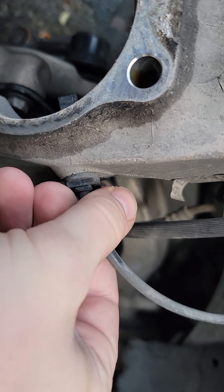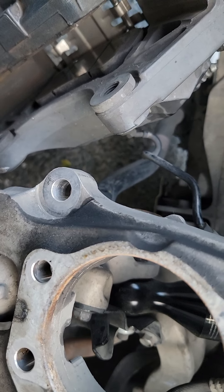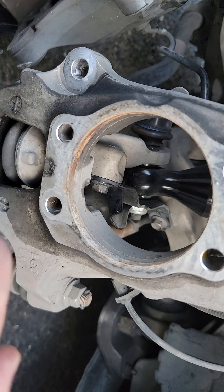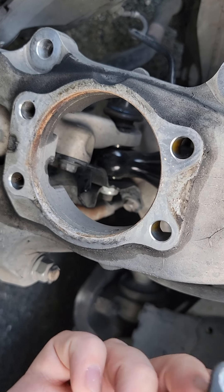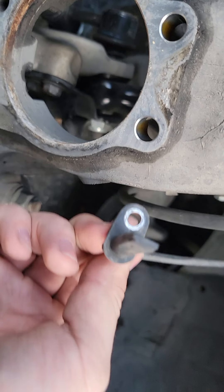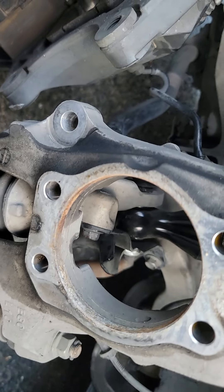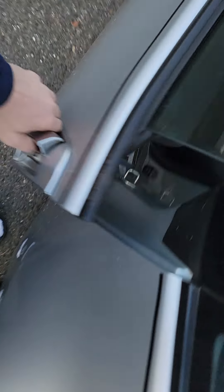We missed something very, very important. This sensor goes in the side right here with a 10-millimeter bolt, so you have to undo that before you take out the hub, because it actually goes inside the hub and reads how fast it's spinning. I think it's a speed sensor for your speedometer. I was just really lucky this didn't break — learn from my mistake and I'll put that note down below.